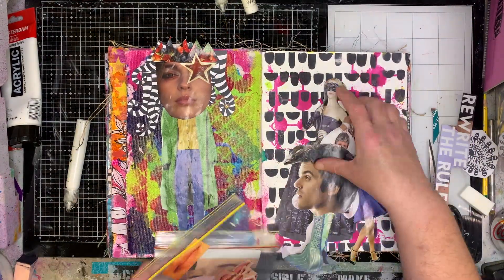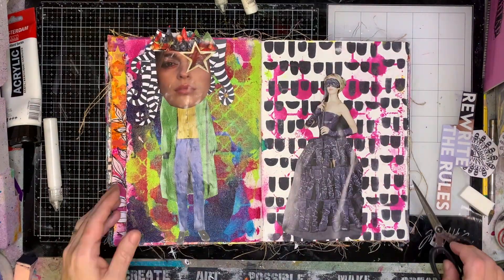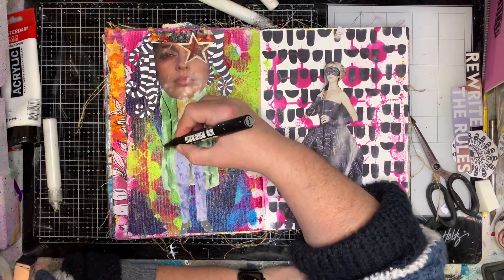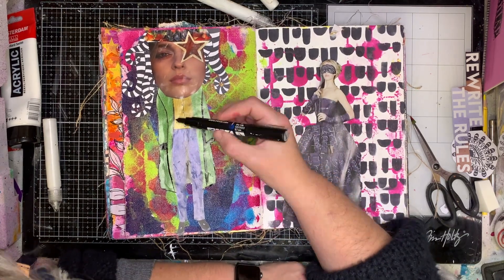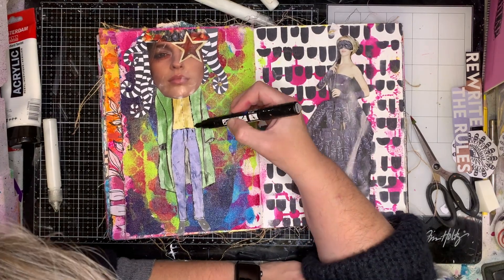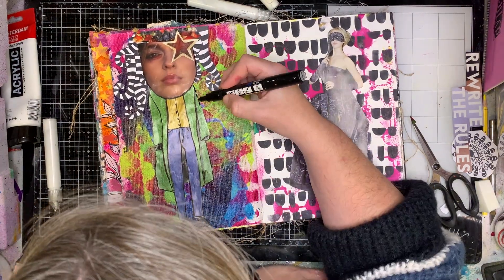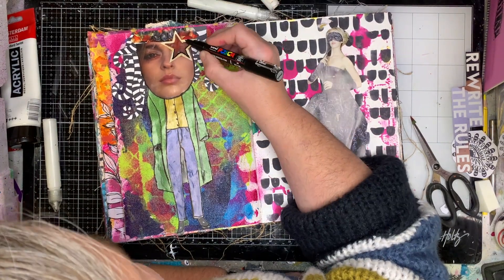Once I've got my magazine piece down, I really like those words "rewrite the rules," so I decided to keep those — they were just cut out from a fashion magazine, one of the titles. Sometimes in magazines you can get really good titles that you can use in a different way, so they're handy to look through. I often forget to look at the words because I'm just looking at the images, so keep an eye out for something interesting.